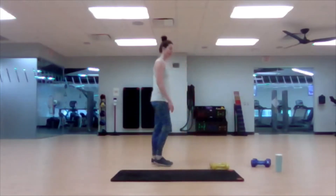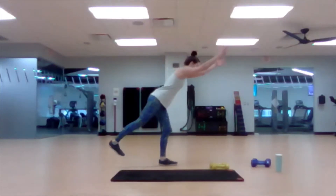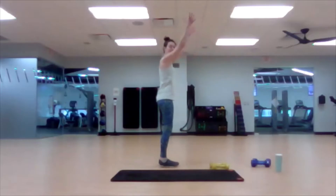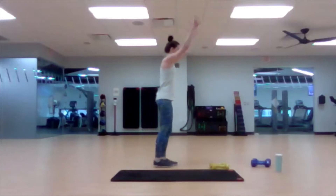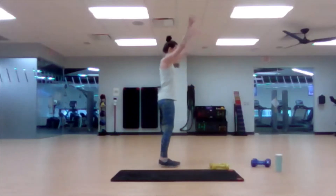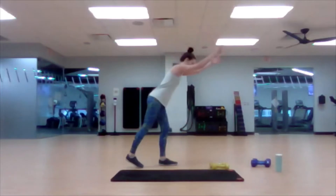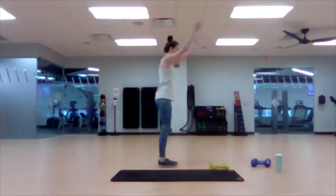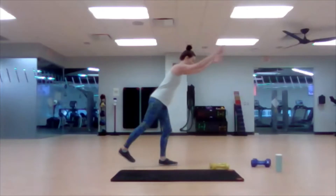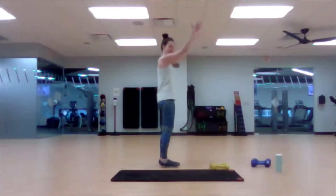We're going to start standing. Reach the arms up overhead, stand on the left leg, and then do a little arabesque. This is a balance exercise. You can keep that toe down if you want to, or the leg can move back. This is the version with the toe down for balance, and this is the version where you've got your balance, reaching up. Keep breathing here.